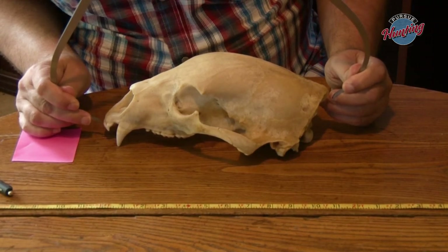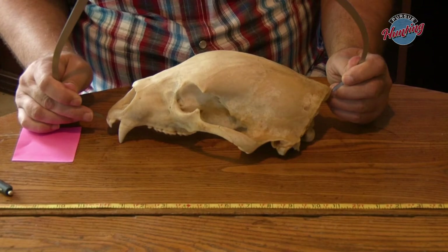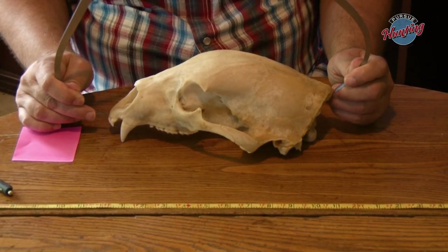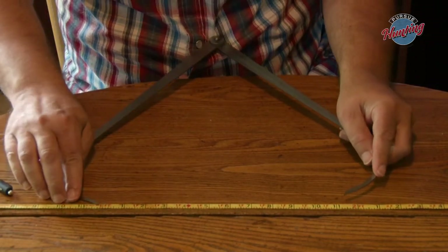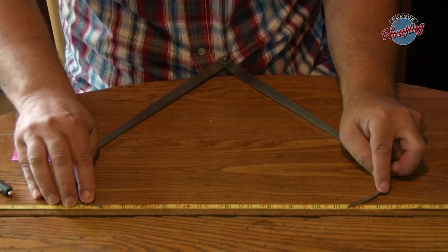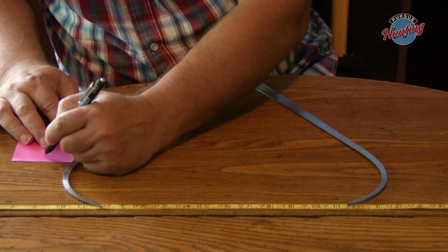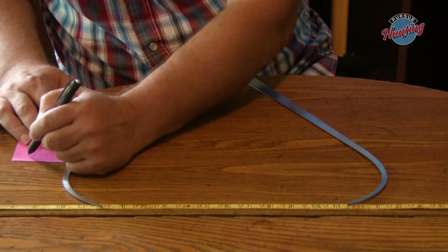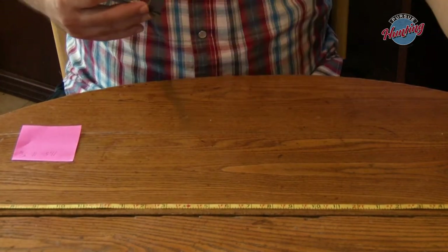We're going to take our calipers and find our points. We'll go right off that front tooth and then right off the farthest point in the back — touching on both. These are tension calipers so they stay where they were. Then we come up to our measuring stick, line up to the one-foot mark to make the math easier. And we are right at 11 and a half inches. We write down our first measurement of 11 and a half — or more precisely, 11 and 8 sixteenths, because black bear skulls are scored to the sixteenth.